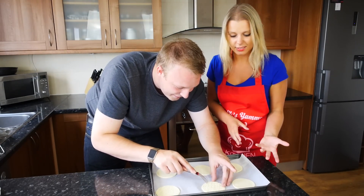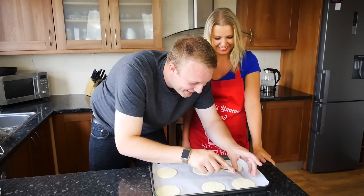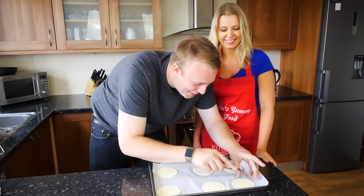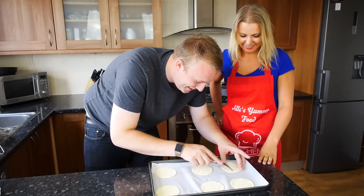You can do this with your kids — they can just help you out by poking the pastry, giving it a good old poke. And that's it really.